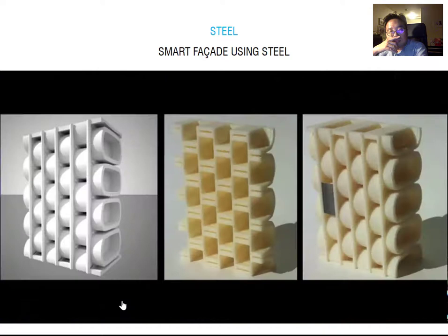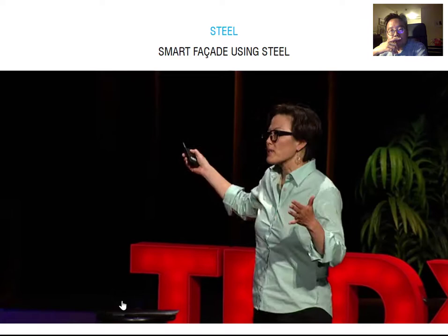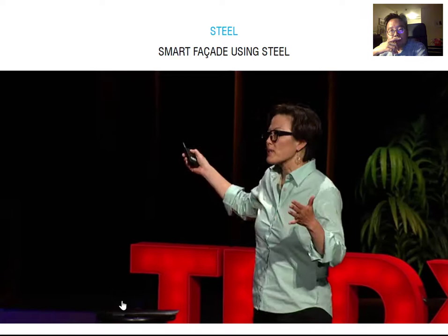You can see here some early studies of blocks where those holes are actually coming through. This is before the thermal bimetal is applied, and this is after. On the left, when it's cold and the thermal bimetal is flat, it constricts air from passing through the blocks. On the right, the thermal bimetal curls and allows air to pass through. So those are two different components I'm working on. Air could potentially be coming through the walls instead of opening windows.